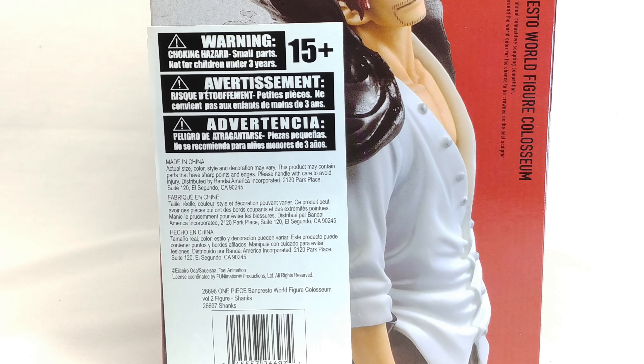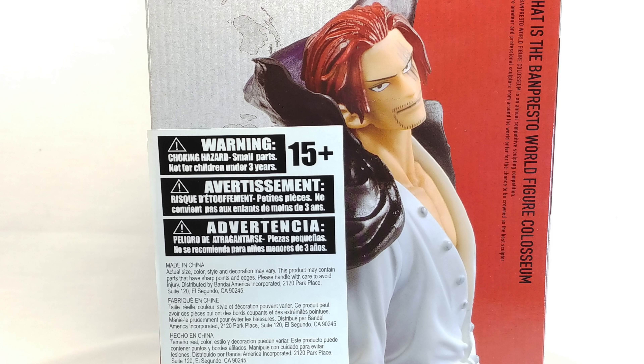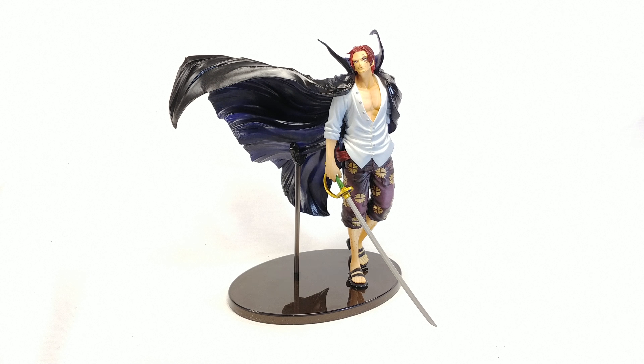I don't actually know if I'm pronouncing his actual name right. Anyways, this statue is, like I said, part of the Banpresto World Figure Coliseum, which is a competition between sculptors where they kind of put their stuff against each other.